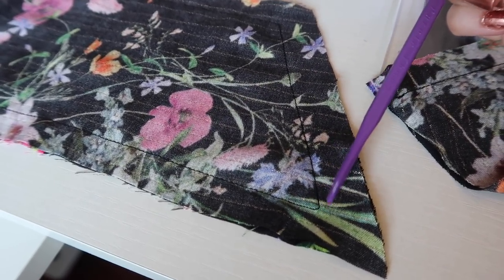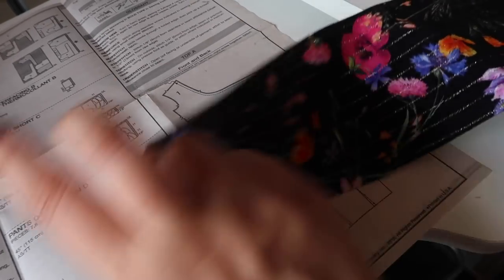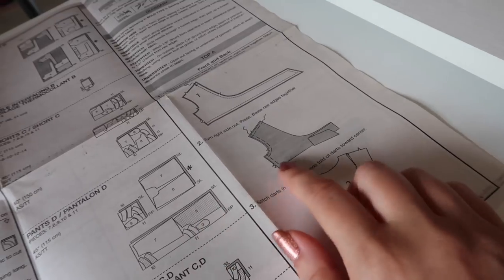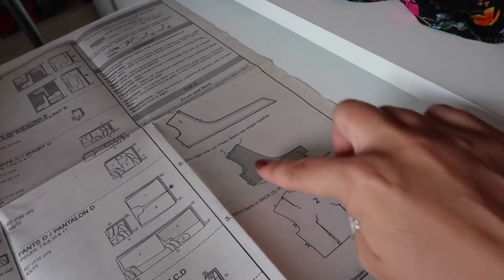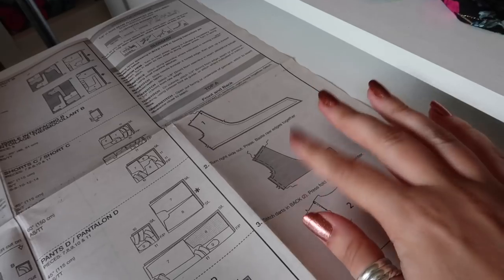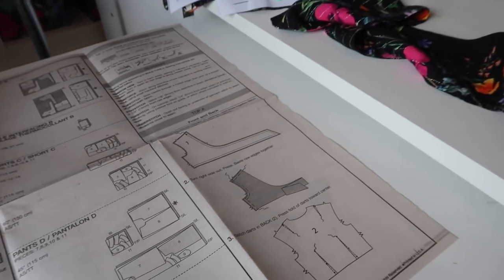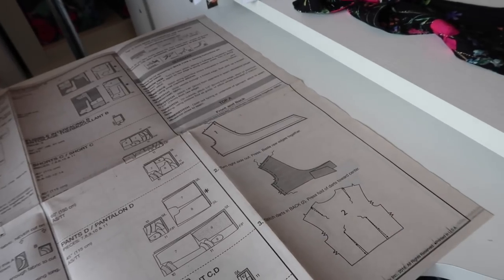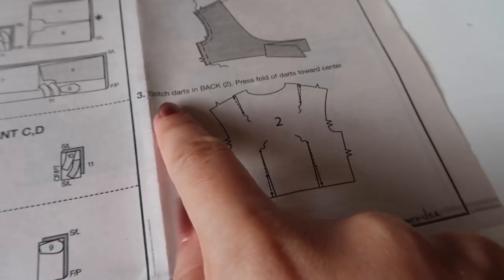I have pressed all of my edges and I'm now going to baste the raw edges together. Usually I wouldn't bother, but this is quite a large piece to wrestle with if left unbasted. I'm going to sew at three-eighths of an inch because that is inside of the stitching line.